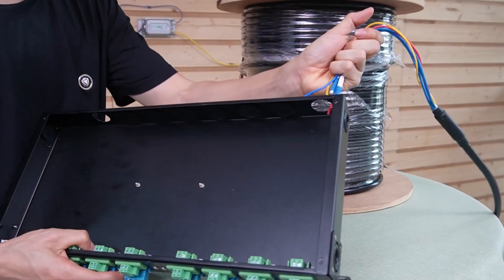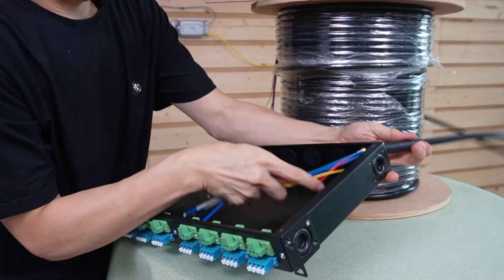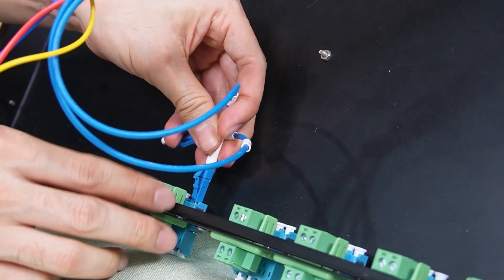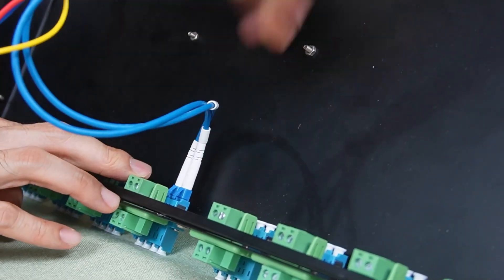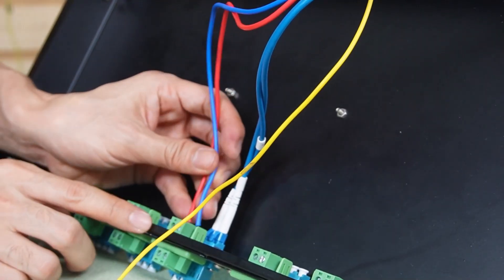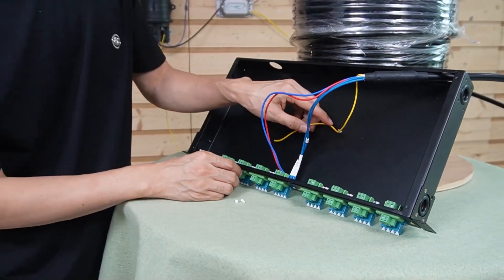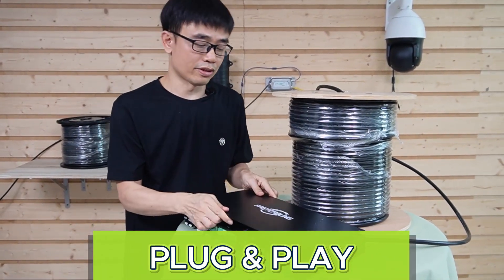This is the fiber optical terminal box that works with this composite fiber optic cable. The connector on the top handles the power, and the connector on the bottom is the copper connector that works with the fiber optical strand. We are going to put this composite fiber optic cable through this hole, then connect one group to this coupler. We connect the copper wire to the two power terminals, and finally attach the grounding wire to the grounding screw. The setup is quite simple — it is plug and play. There is no need to make the connector.